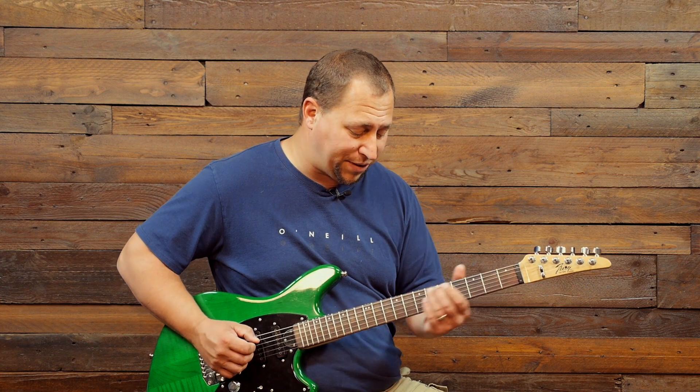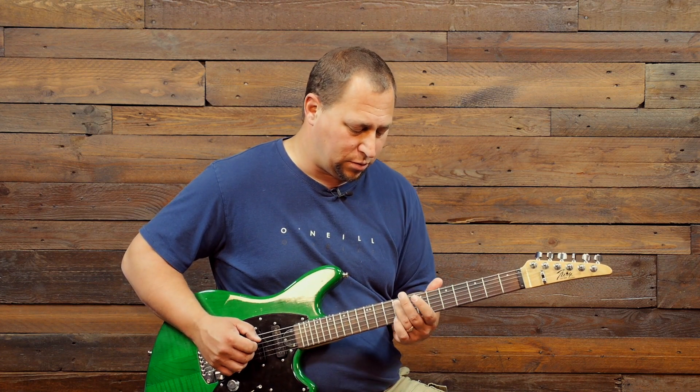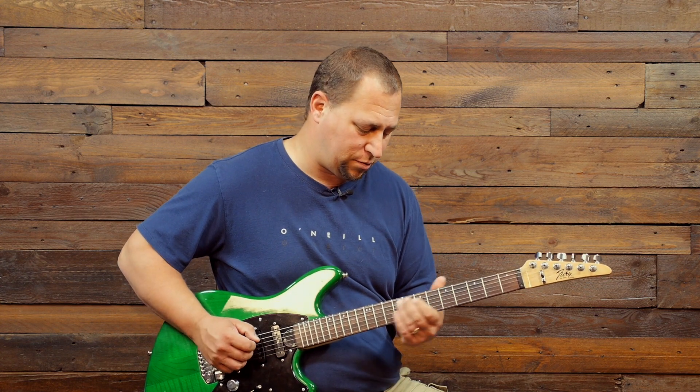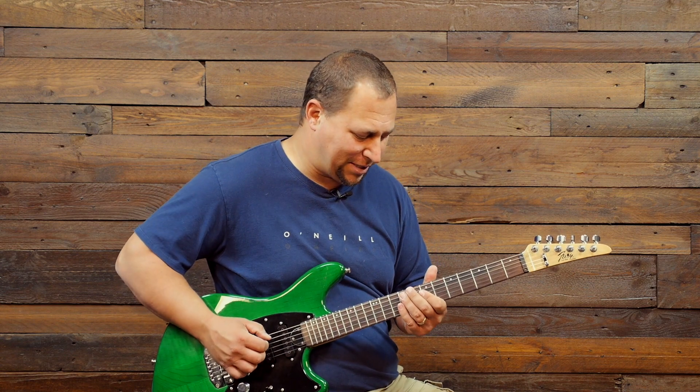We're starting with a slide coming in to an F sharp on the ninth fret of the fifth string, using our third finger. Then we're going to play the fourth and third strings together — a nice little double stop, that's a fourth. I love that sound, it's just so gnarly and sounds so great.